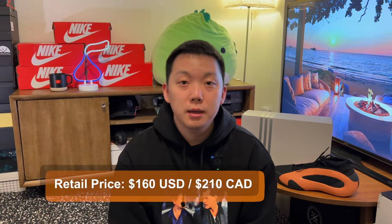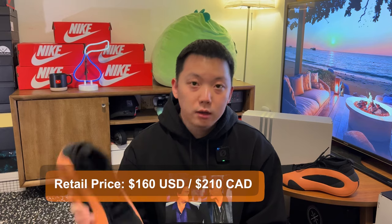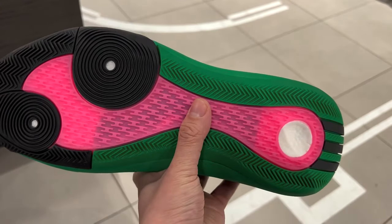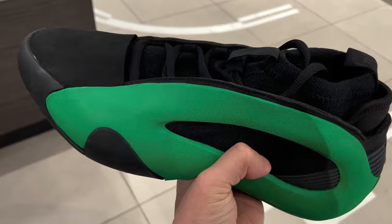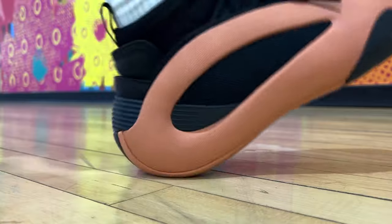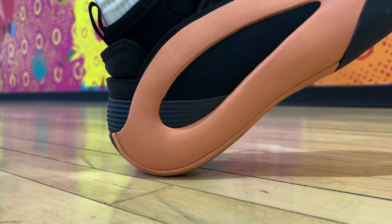The retail price remains at $160, same as the Harden Volume 7. The black and orange one is the first color that launched, and then they're slowly rolling them out on different dates. The green one is nice too, with a little bit of pink on the bottom. I feel like Adidas has accomplished what they were attempting to do with the Kobe series more than 20 years ago, this time with modern tech and great functionality.